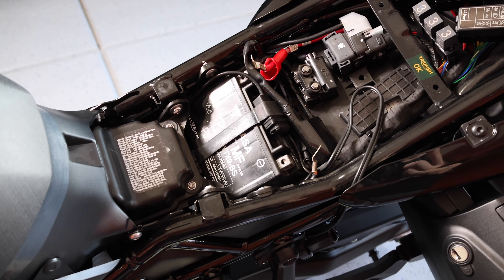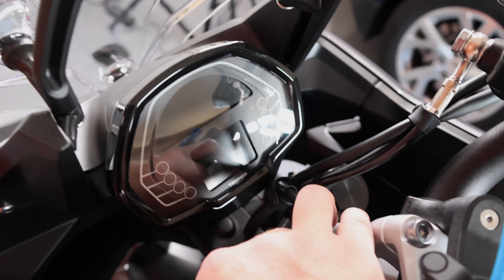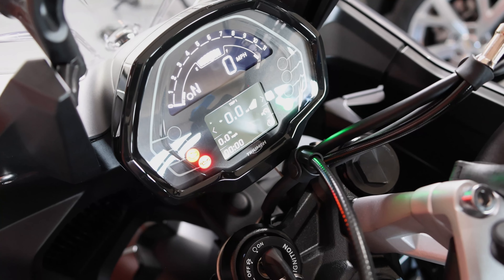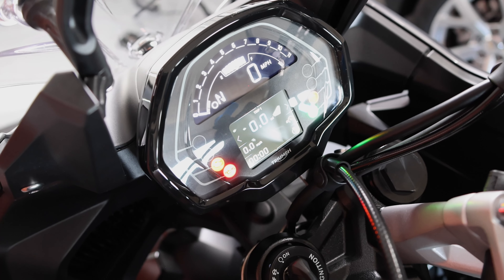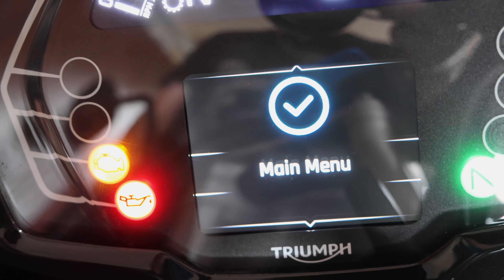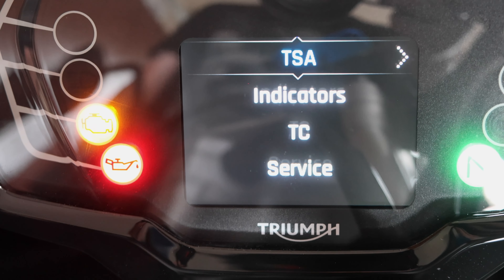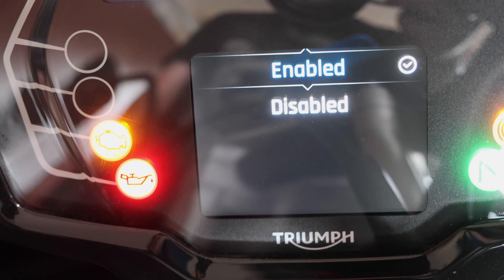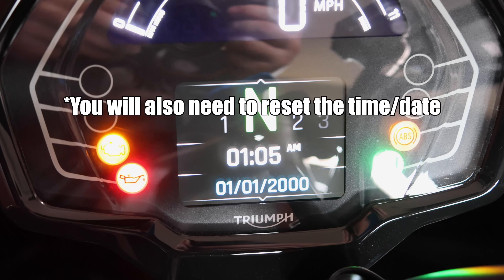Now I'll plug my battery back in and test it out. Battery is plugged in, I do have power, so everything's good. I am going to go into my menus now and make sure that my shift assist is turned on. If you have any additional modules like the Bluetooth module or the shift assist, usually when you disconnect the battery it will disable those functions, so you may have to turn your stuff back on. My shift assist was turned off when I disconnected the battery, so just FYI.